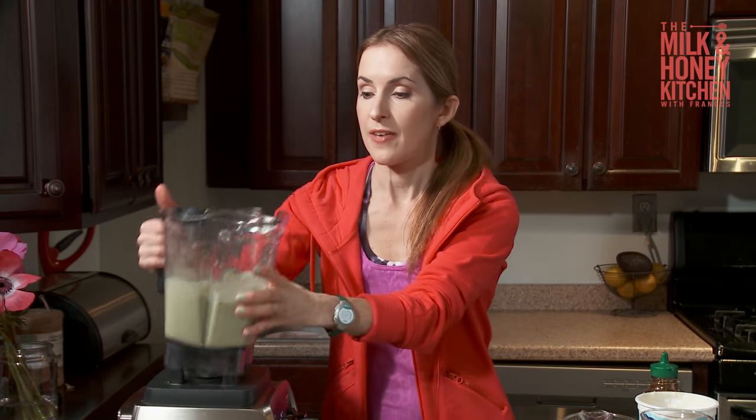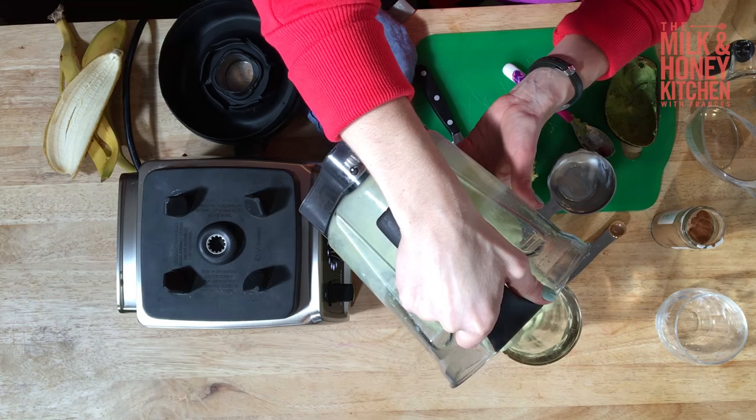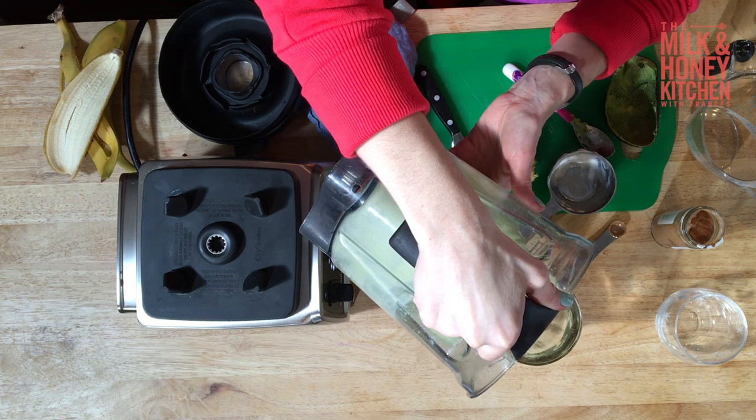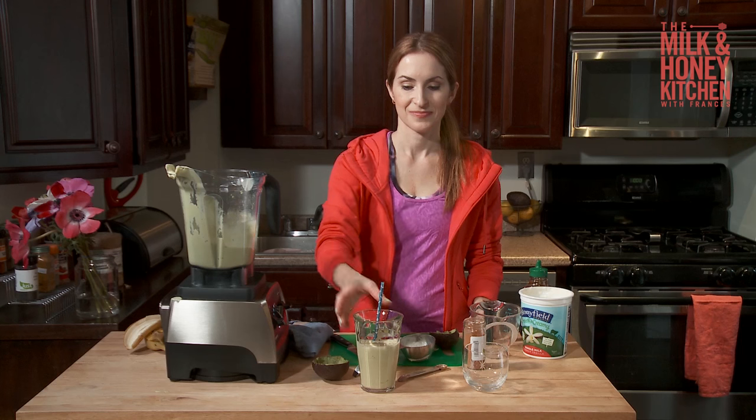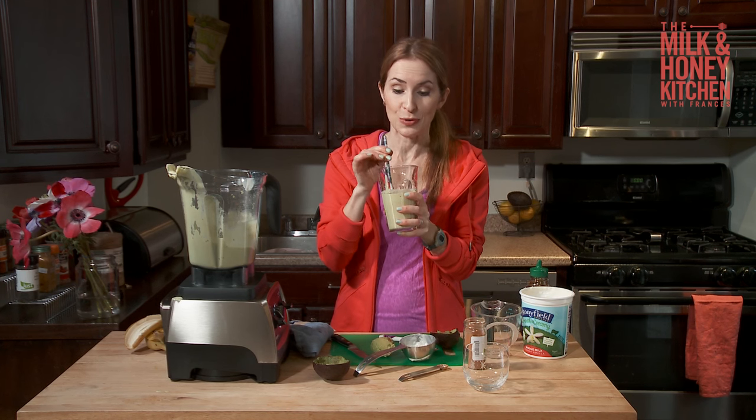If it looks a little too thick — this one's good — but sometimes they look a little too thick. You can always add a little bit more coconut water to it. I'm also going to show you in a minute how to make a smoothie bowl with this smoothie. Mmm, that's so good. It tastes like dessert, but it's fantastic for you. It's so delicious.